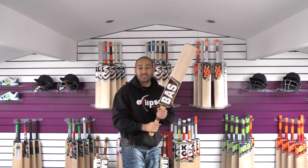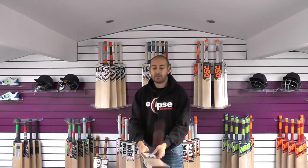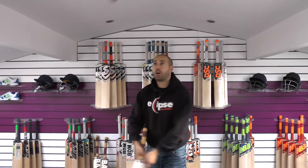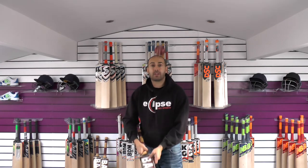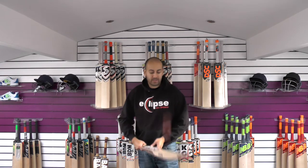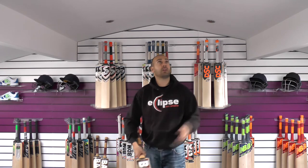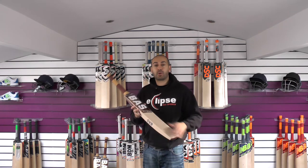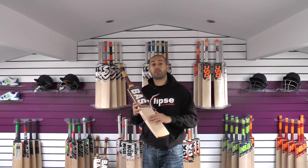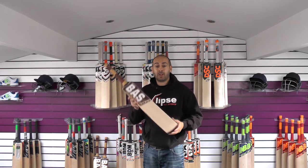At 2lb 9.7oz it probably picks up around 2lb 8.5oz — feels really nice and light in the hands, really well balanced. Performance-wise it's very good — probably the best performing one so far. The ping on it is excellent, down towards the toe, up at the stickers. Really responsive straight out of the packet. If you believe more grains means a better bat, it's not always the case. This one has seven evenly spaced grains and it performs better than the other two bats with more grains. It's also lighter with a much better pick-up. That's cricket bat number three.